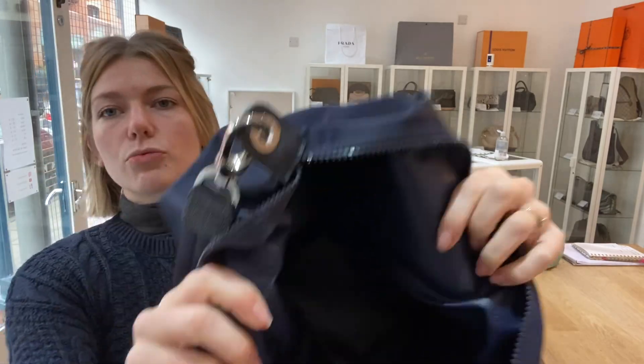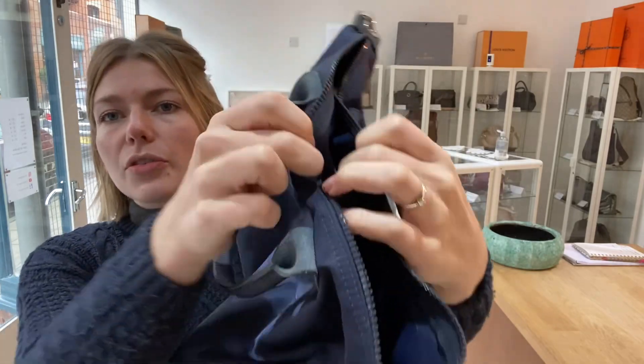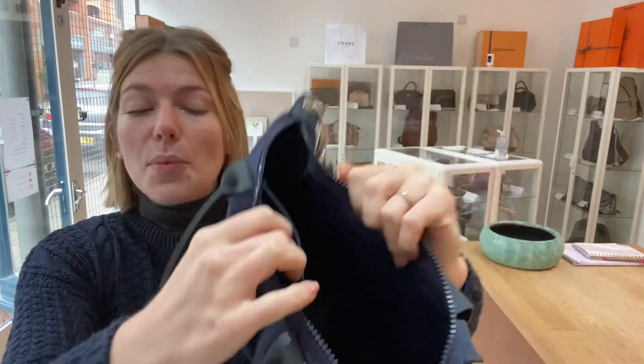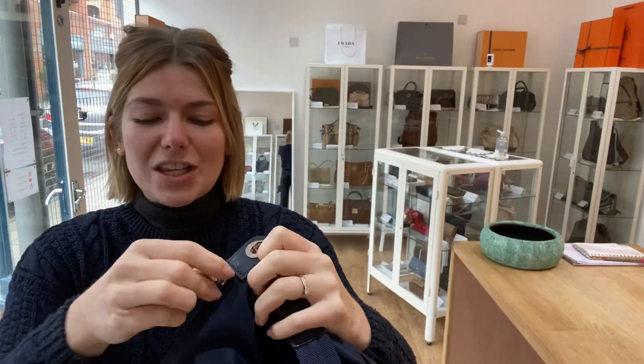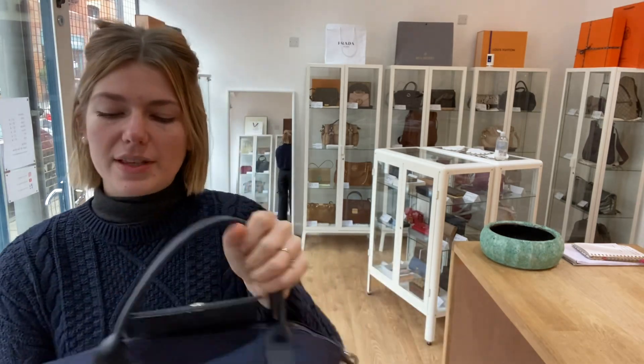Inside you've got this really nice wipeable material, which is perfect for a shopper, and then you have one flat pocket just here. So it's a really handy, usable bag — it's beautiful and lovely, just the perfect bag.